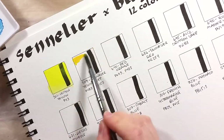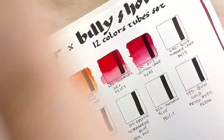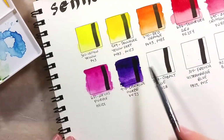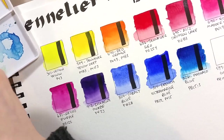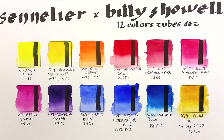The colors included are cobalt blue, French ultramarine, phthalocyanine blue, lemon yellow, Sennelier yellow deep, quinacridone gold, Sennelier red, red orange, helios purple, alizarin crimson lake, rose madder lake, and dioxazine purple.